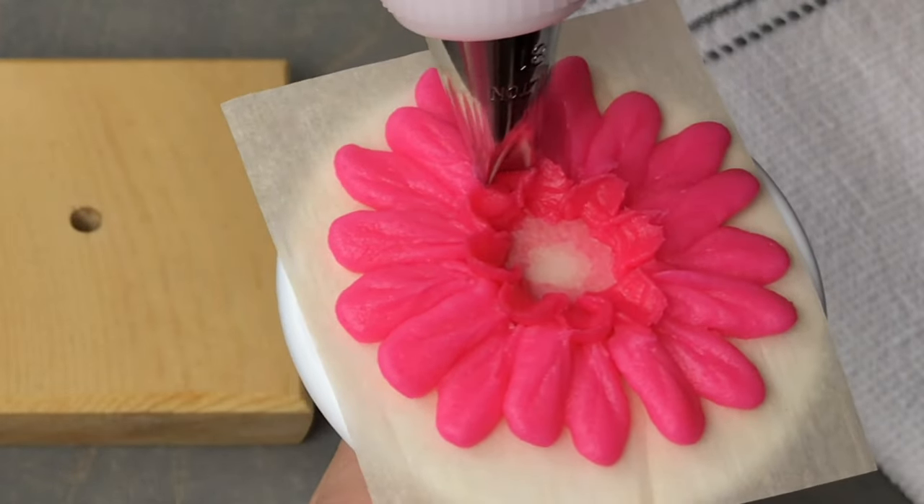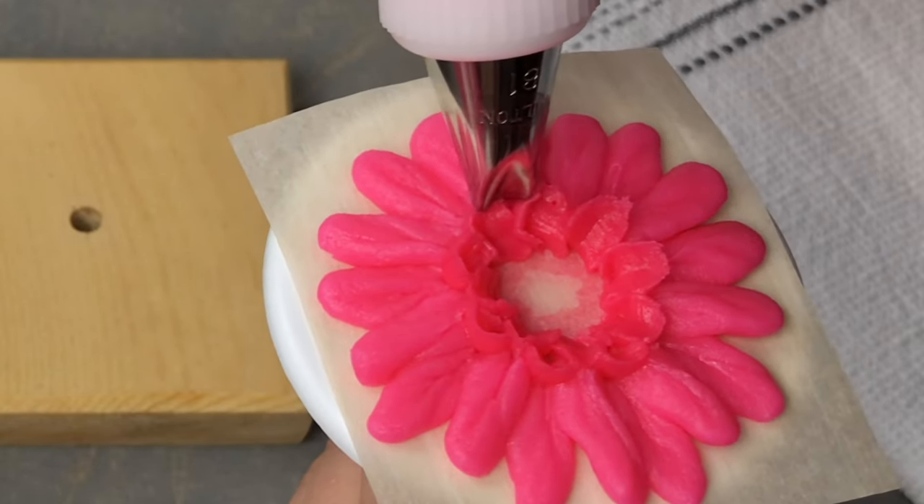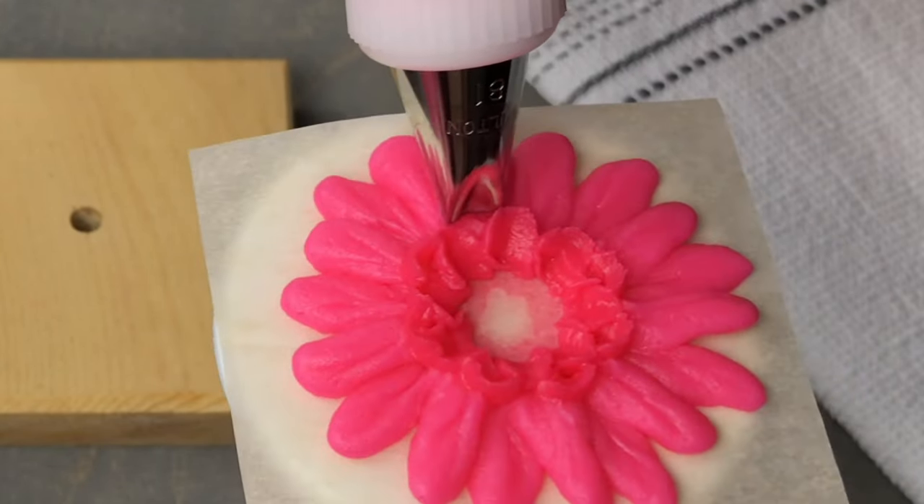I'm going to tuck my tip right behind that first row of inner petals, apply a small amount of pressure, and then pull up to form a second ring of petals.